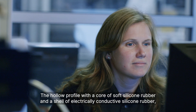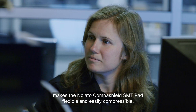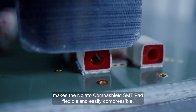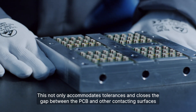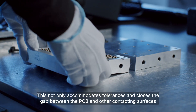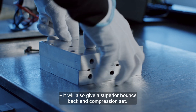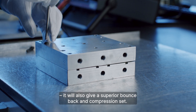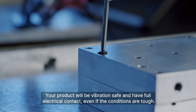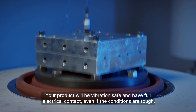The hollow profile with a core of soft silicone rubber and a shell of electrically conductive silicone rubber makes the Nolato CompaShield SMT Pad flexible and easily compressible. This not only accommodates tolerances and closes the gap between the PCB and other contacting surfaces, it also gives a superior bounce back and compression set. Your product will be vibration safe and have full electrical contact, even if the conditions are tough.